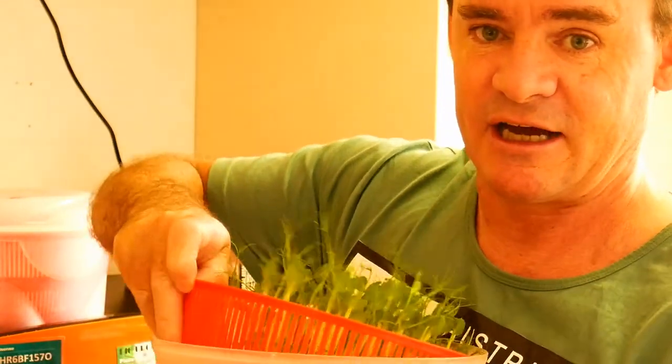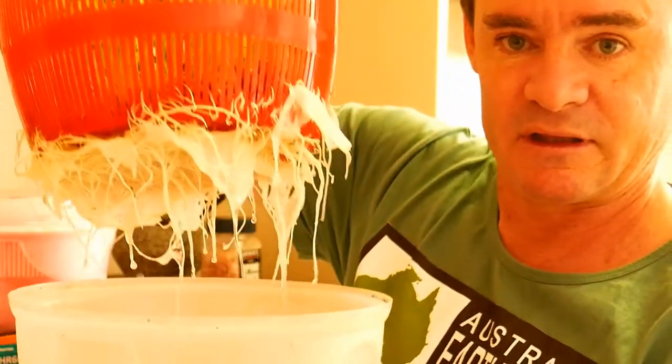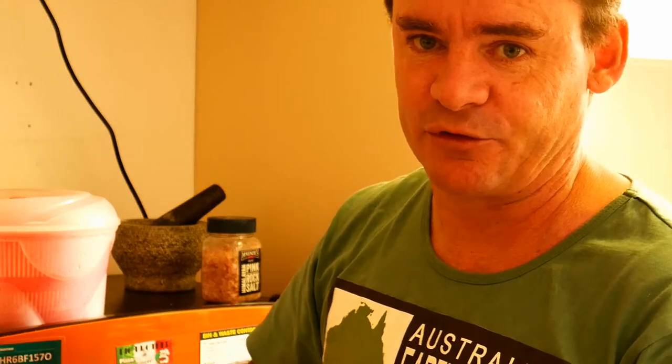They do get quite a big root mass underneath. You need to change the water every day — just a tiny little bit of water, give them a quick soak, then rinse them and put them back. Keep them in a shaded spot; they don't need to go into full sun. Then you'll end up putting them on your salads, stir fries, and on top of sandwiches.